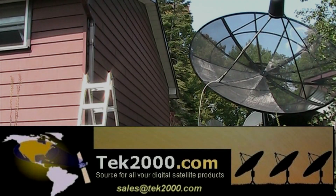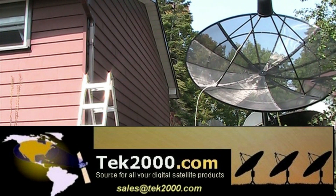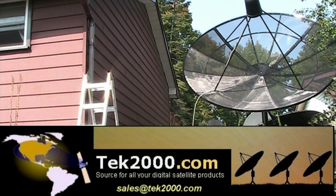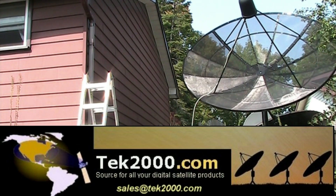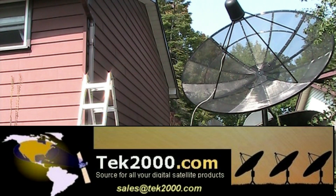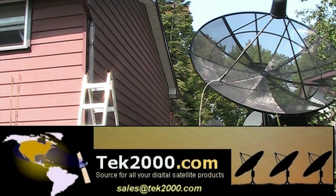Are you looking for a satellite dish, a satellite receiver, an actuator, a satellite meter, an LMB, or any satellite products for your free-to-air setup? Go to Tech2000.com. Look at their wide variety of merchandise of many free-to-air satellite products that will suit your satellite needs.